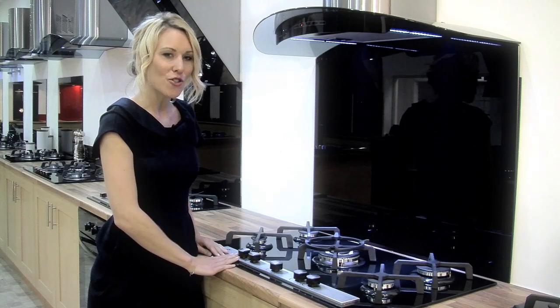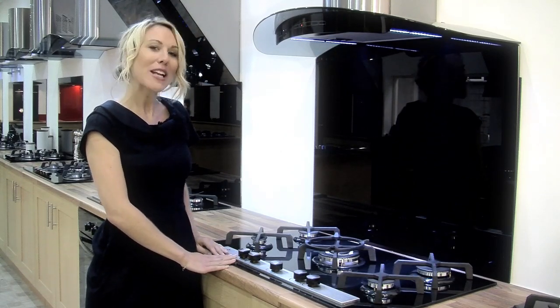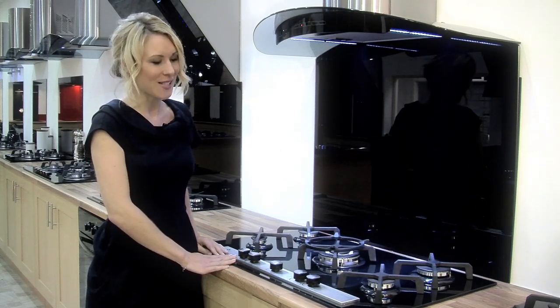The brushed steel detailing on the control panel complements the easy cool of the black glass, while the matching control knobs are easy to use and very accessible.